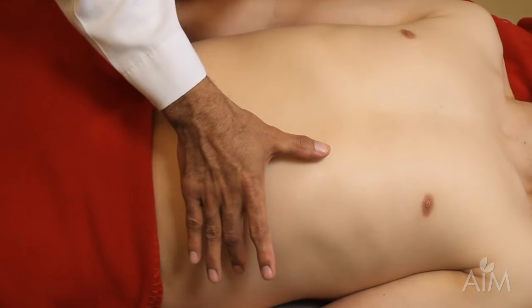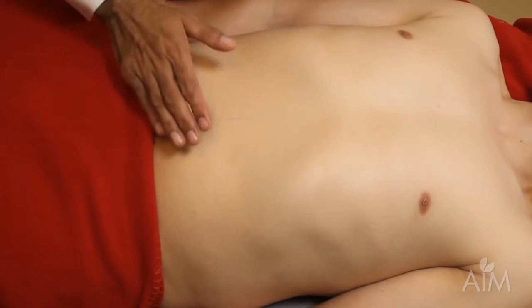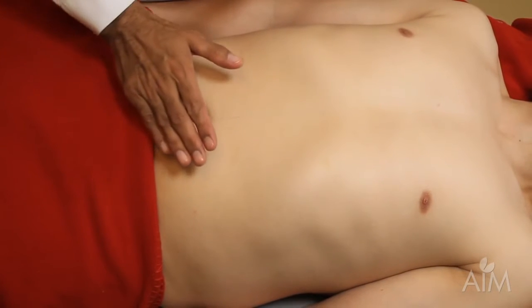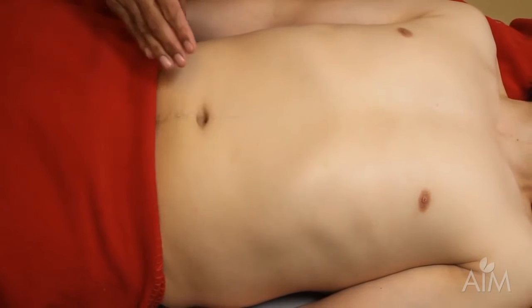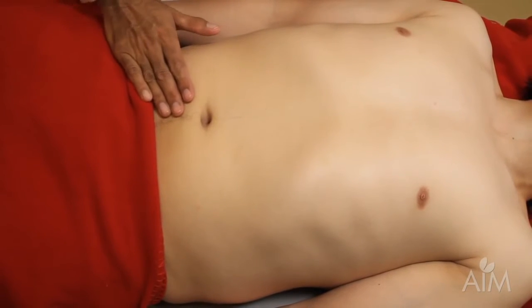The spleen enlarges in this direction, towards the right lower quadrant. It's very embarrassing to miss a spleen because you started too high. So I would suggest starting over here in the right lower quadrant and working your way up.